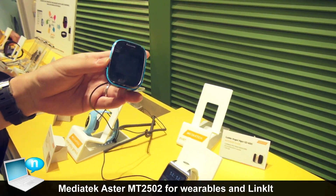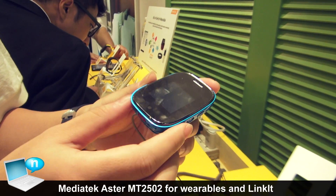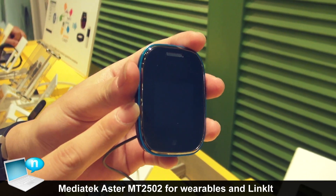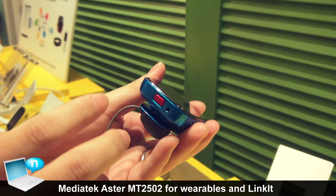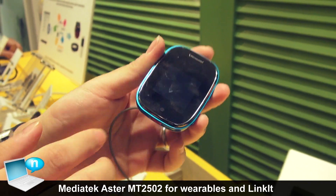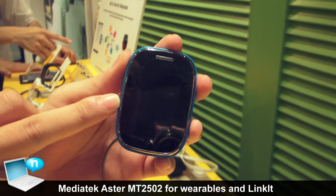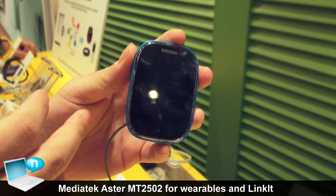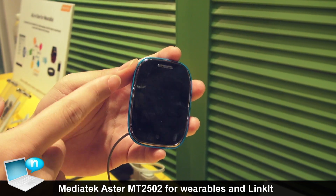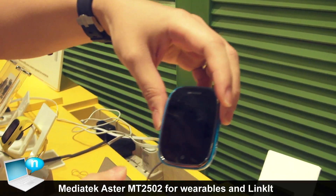Another one — this is for home care. It has some special features: first, it supports FM radio; it also has an SOS key; and an embedded G-sensor. So if an elderly person falls down, it will send an emergency message to the caregiver.